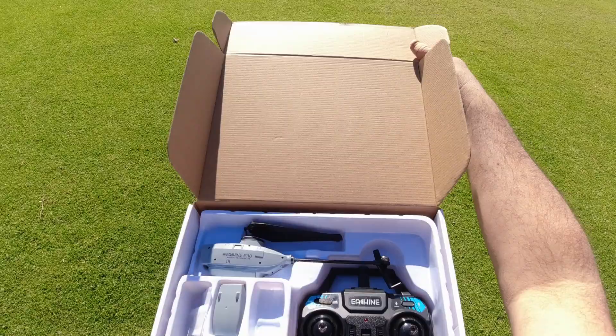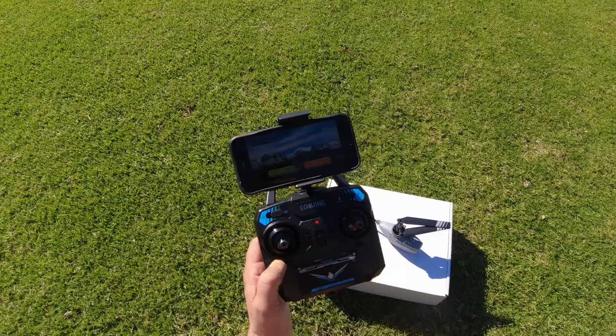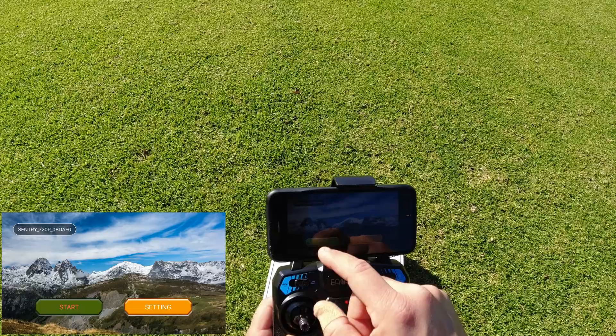We're out at the field now — really nice day out here today. I brought the whole box with me. Going to test out the E-Sheen E110 now. When setting it up on the app, you've got to look for 'Sentry 720p' and connect to that. I've got a screen recording going. In the settings you've got manipulation mode, rocker mode, and firmware update — I'm not going to touch any of that. We'll click start and we have Wi-Fi FPV.